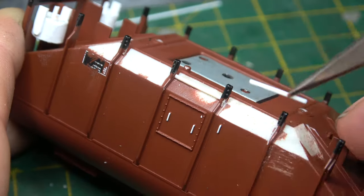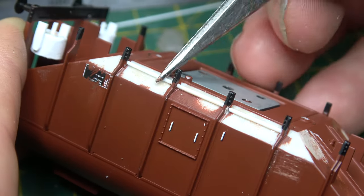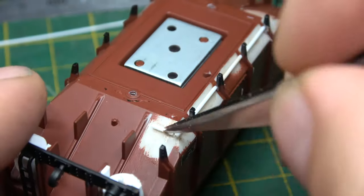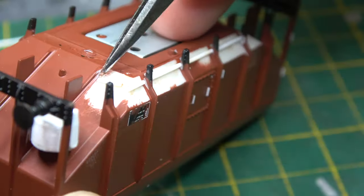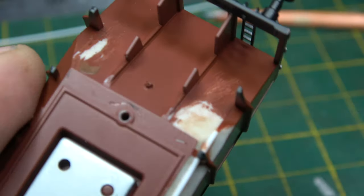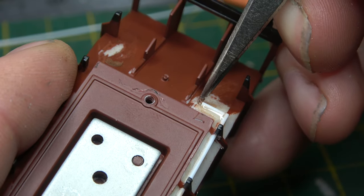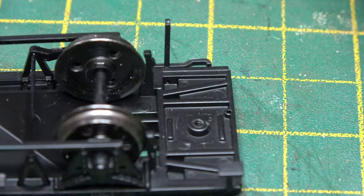The next thing to do was put the vacuum pipe — the brake pipe — down the side of the wagon, which goes behind these stanchions, but it's easier to do in sections in model form. The body on the two wagons, the vacuum brake one and the non-brake one, are virtually the same. It does say in the books that they are different, but it doesn't stipulate what the difference is, and I couldn't see any just by looking at pictures.